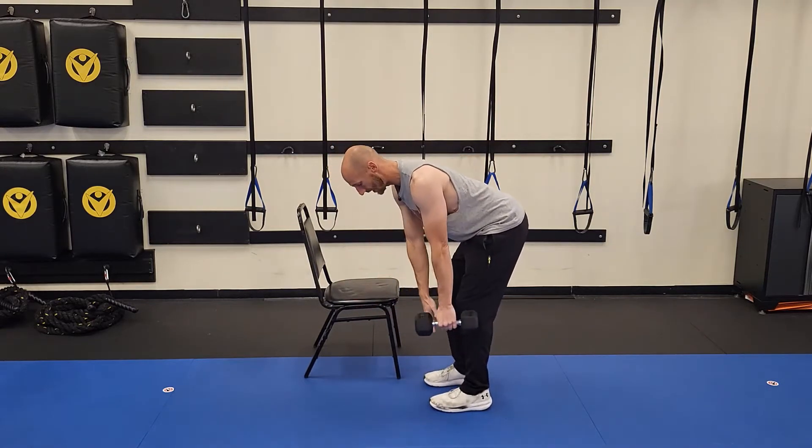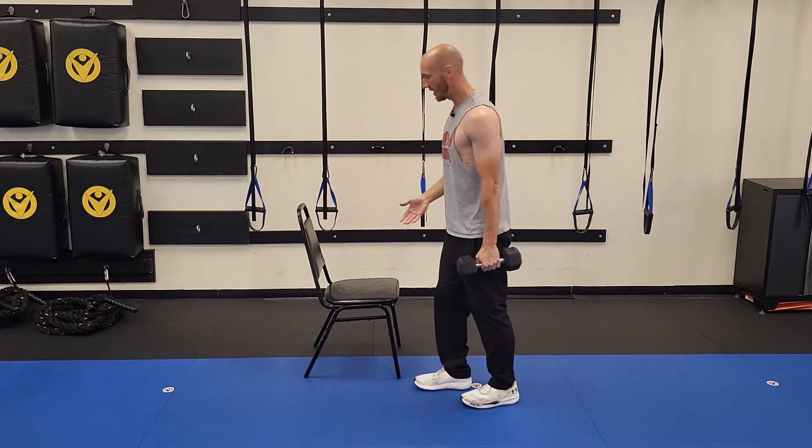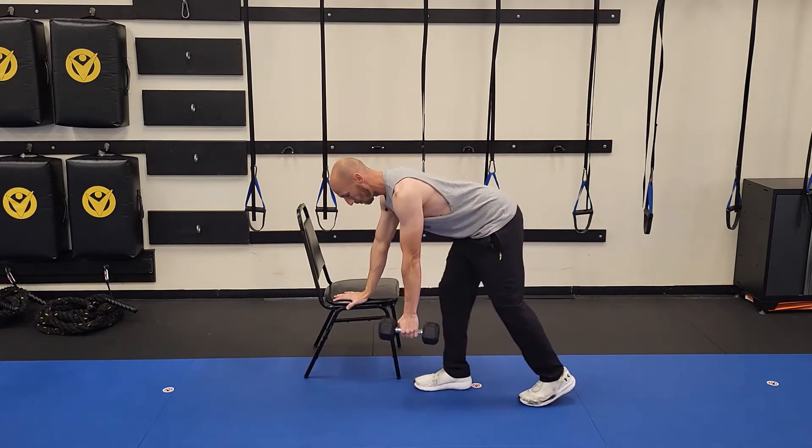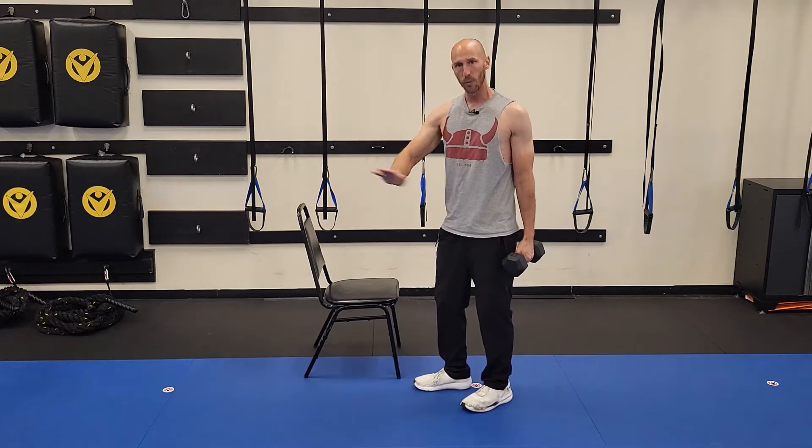Whatever you feel comfortable with, you can have an even stance here. I like doing this with a split stance, and then once I get set I just slightly push my hips back so I get down to this nice slight almost-parallel angle.